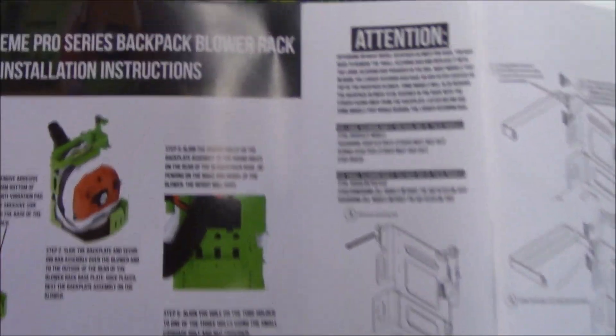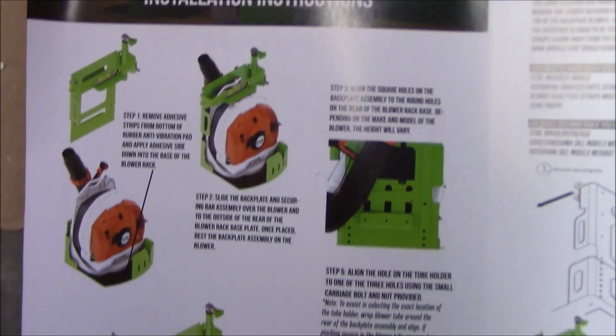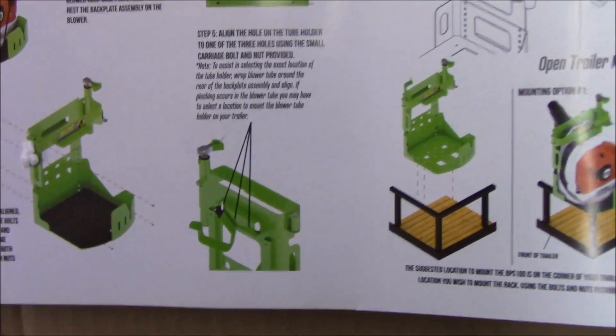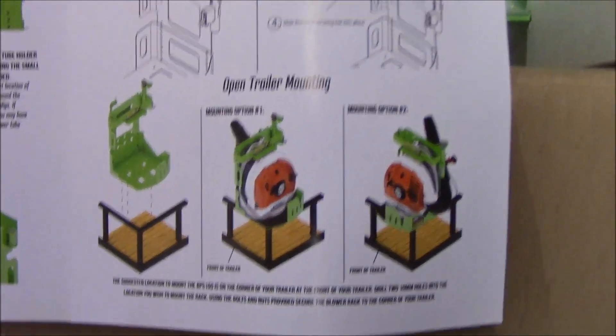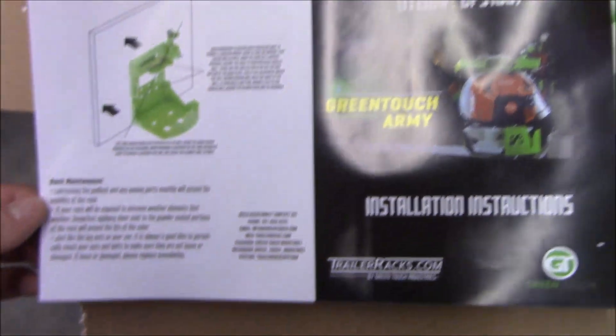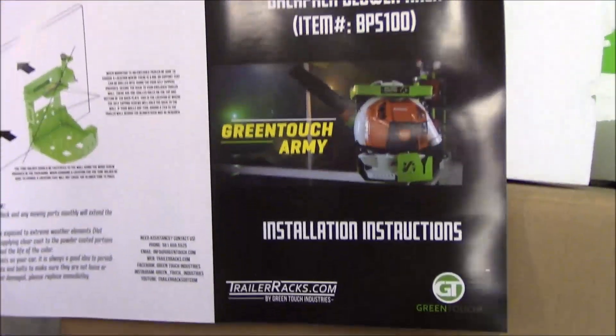Here are the installation instructions — nice bright color print. That's a big step up from the previous version, which had black-and-white instructions that weren't super clear. This is pretty nice. I like that they put a little bit of investment into their instructions — that's a good thing.